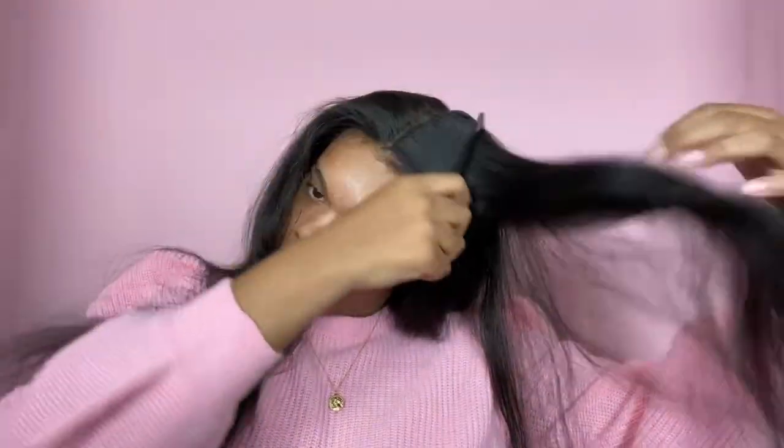You guys can do whatever you want — side part or middle part — but I am going to do a middle part today. I did do this before; like I said, I had washed it and I'm doing it over again. As you can see, my hot comb kind of messed up my hair and broke off some hairs.